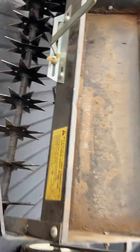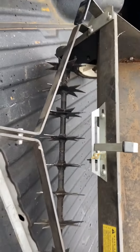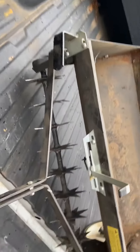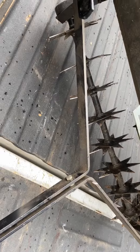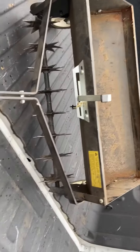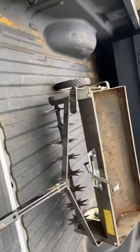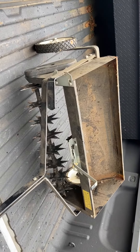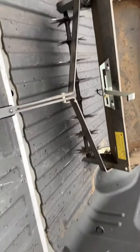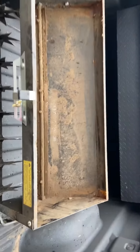Pretty good deal — the teeth look real good on it. It's got a little bar over here that I can let down to engage the teeth, and a little hook for it. It's pretty heavy too. It's been outside a little bit so it's got a little surface rust on it. It also doubles as a spreader, though I probably won't use it for that — I'll definitely use it for aeration.